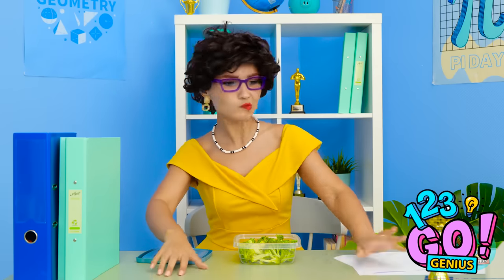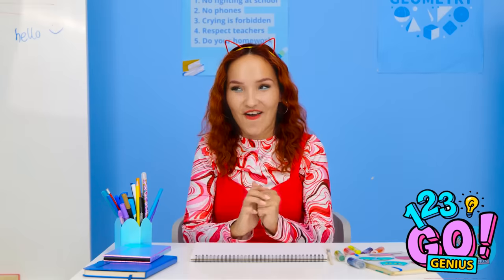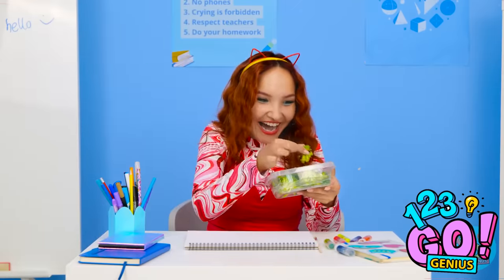Oh, I don't have a knife or fork. Hold on, I'll be right back. This is my chance! That broccoli's mine! I'm so sneaky. The perfect crime. It looks yummy.